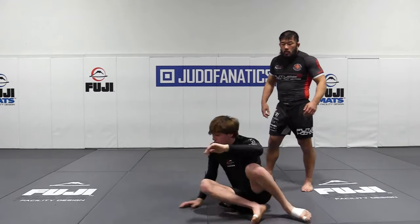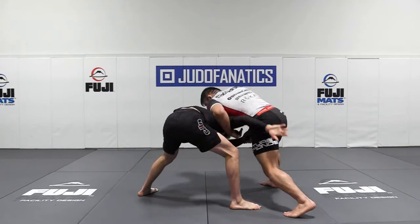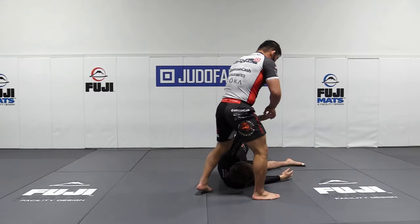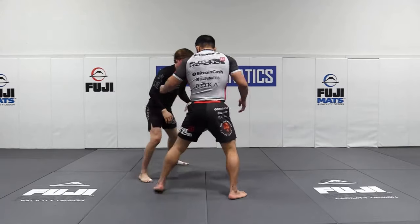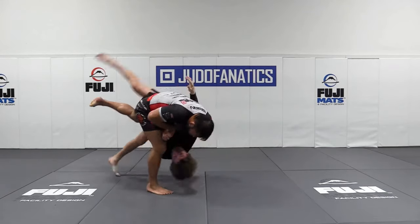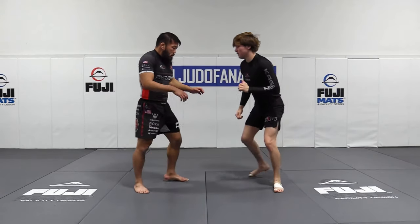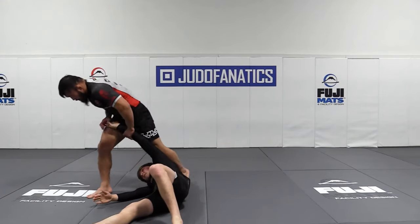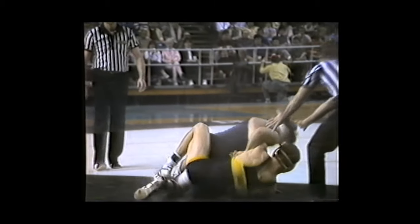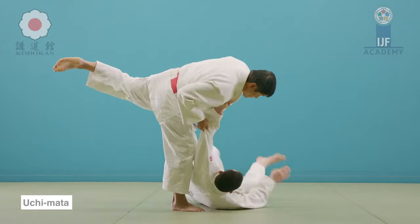This is Ishii demonstrating the Uchi Mata counter against a single leg attack. He cups his own thigh — this is on judofanatics.com — giving him the overhook, and from there he reaps the inner thigh. Trust me, it works. And you can see Morris doing it.